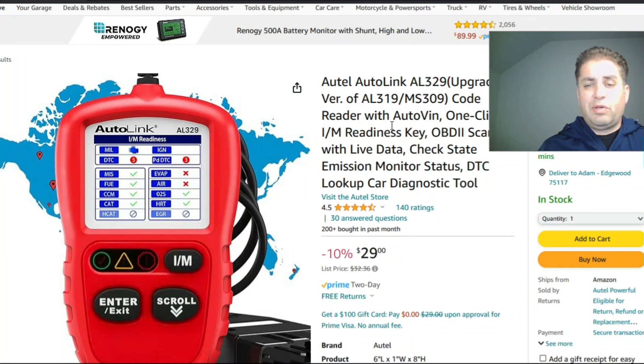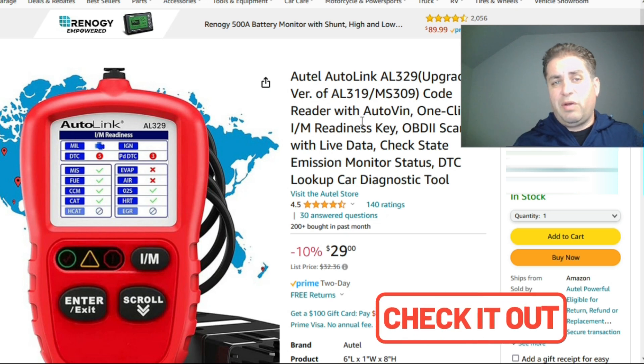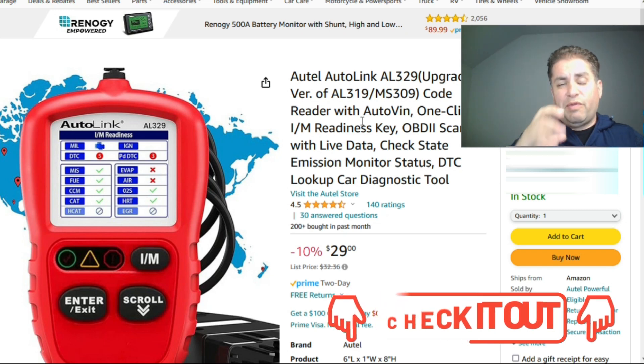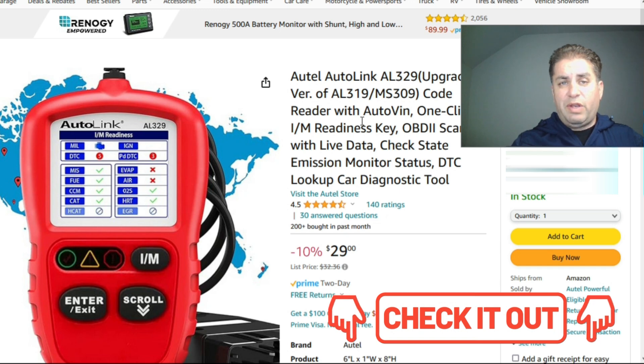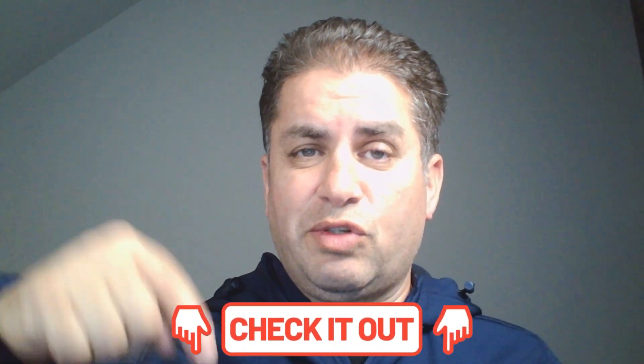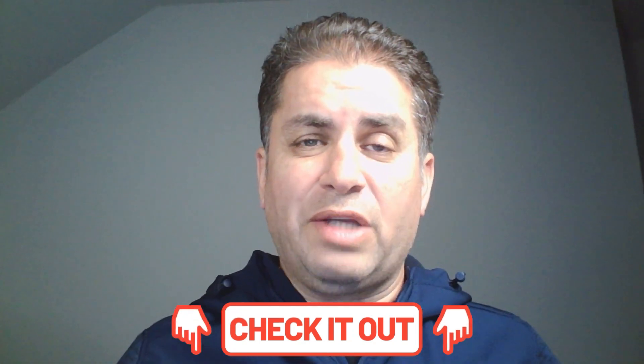I'll also leave a link to the OBD2 reader I showed at the beginning of the video, because it's my favorite for checking inspection monitors while driving — it automatically refreshes as you drive. I'll leave a link to the review video so you can see it for yourself. It's only $29, and sometimes you can find it on sale for $25 or even lower. If you enjoyed the video, make sure you give it a thumbs up. Ask me a question in the comments and I will point you in the right direction.